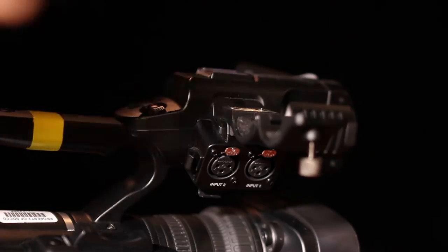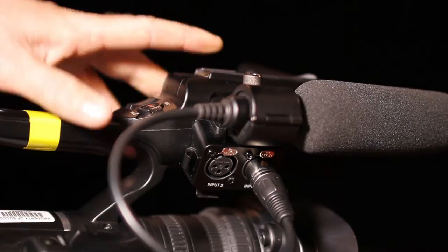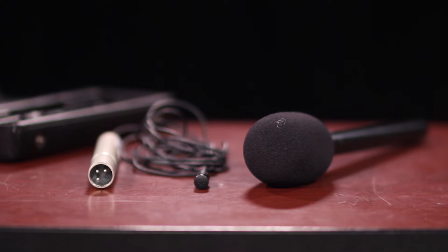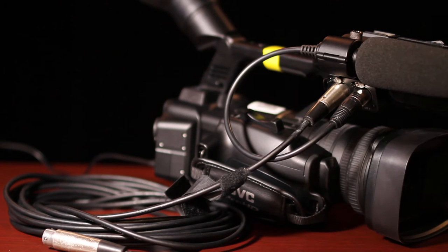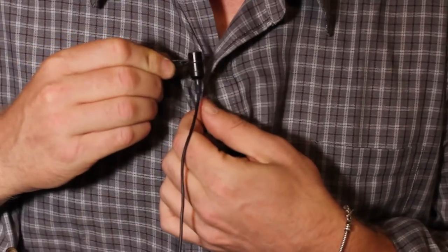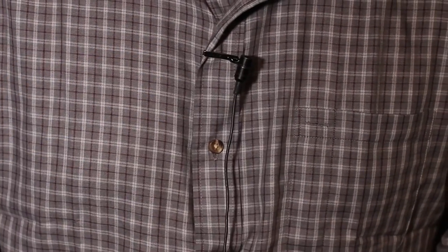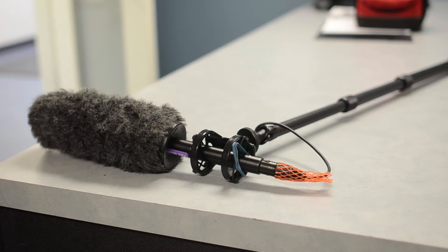The camera-mounted microphone is secured with the microphone holder and will be plugged into input one. The camera also comes with a handheld or stick mic and a lavalier or clip-on microphone. The second mic will be plugged into input two. Never use the handheld microphone when shooting an interview — most people will not know how to hold it. A lavalier mic can be clipped onto a shirt or lapel and your interview subject won't need to think about it. If you need a shotgun microphone with a fish pole, they can be checked out separately.